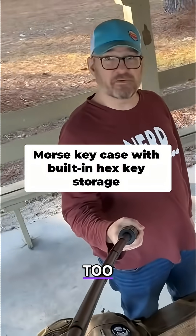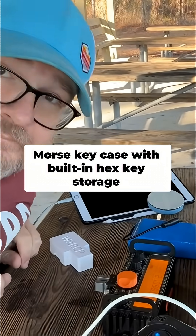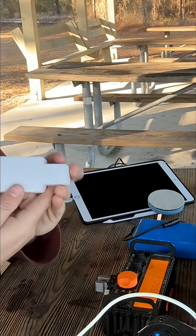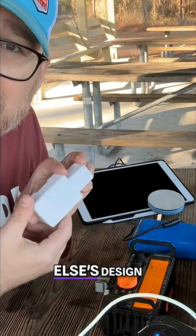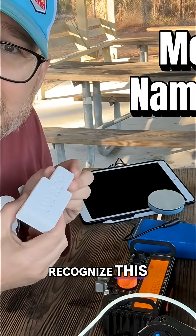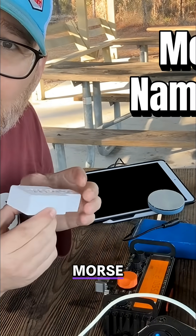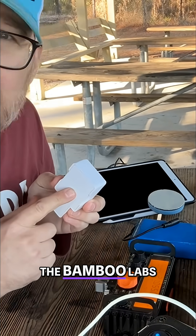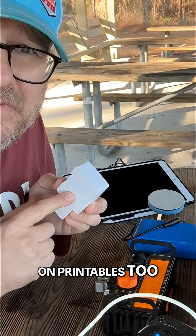I got a pretty cool key to use. Check this out. This is a remix of somebody else's design — you might recognize this. It's the Modern Moors key case. You can find this on Bamboo Labs. I think there's one on Printables, too.